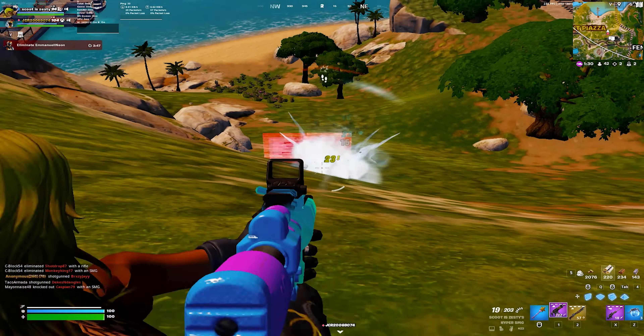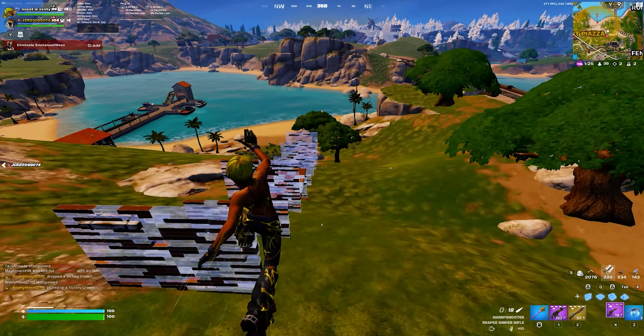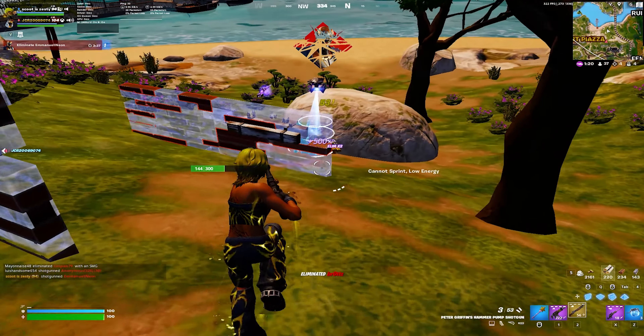I also have a creator code now — it is ScootBear. Please use it in the item shop. This is an advertisement, I guess you could say. Also please be sure to follow me on TikTok, but I'm going to go ahead and get right into the video for you guys.